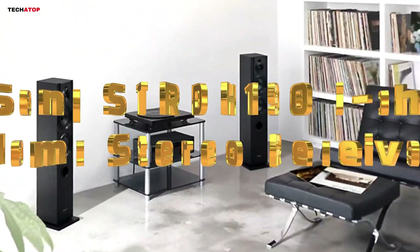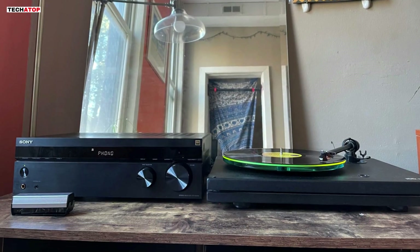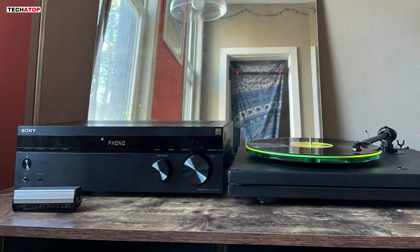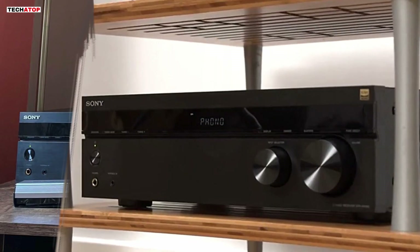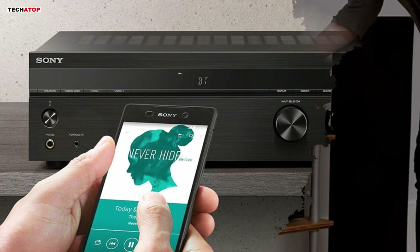Number 5. The Sony STRDH190 Home Stereo Receiver offers an exceptional audio experience, combining modern technology with classic design. This receiver delivers a powerful 100 watts per channel, making it an excellent choice for anyone looking to enhance their home audio setup. The phono input is a standout feature, catering to vinyl enthusiasts who want to connect their turntables easily.